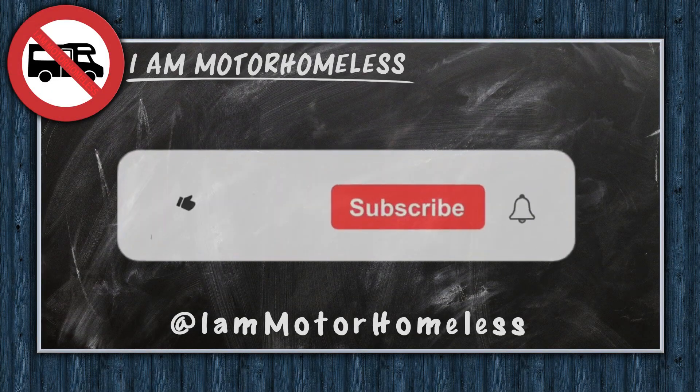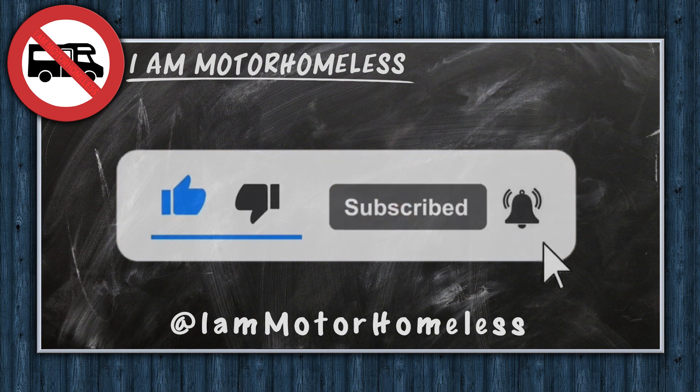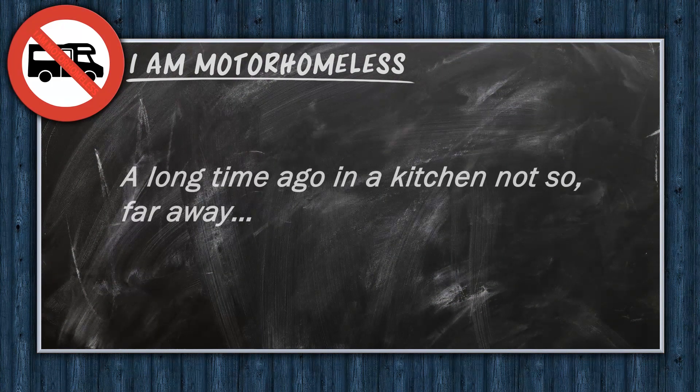If you like this video, could you give me a thumbs up? It really helps the channel to grow. You could also subscribe so you don't miss out on the next video. And if you got this far through the video, thank you for your support.